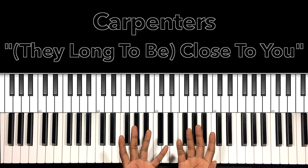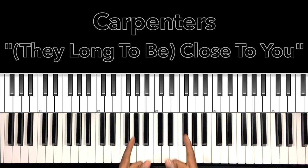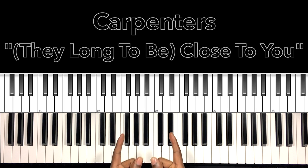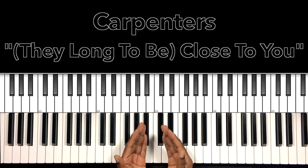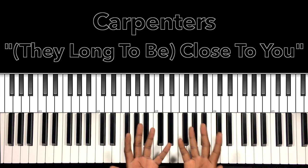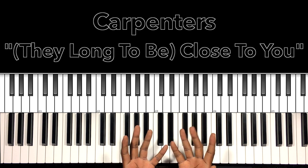Hey, what's up you guys, it's your boy Carlos Music and I'm back with another tutorial. In this tutorial we'll be studying the Carpenters' 'Close to You' — just a feel-good song, I love it. Rest in peace to Karen Carpenter. I'll do my best to interpret these chords and progressions, and if it can help anybody with this song, then let's get to it.